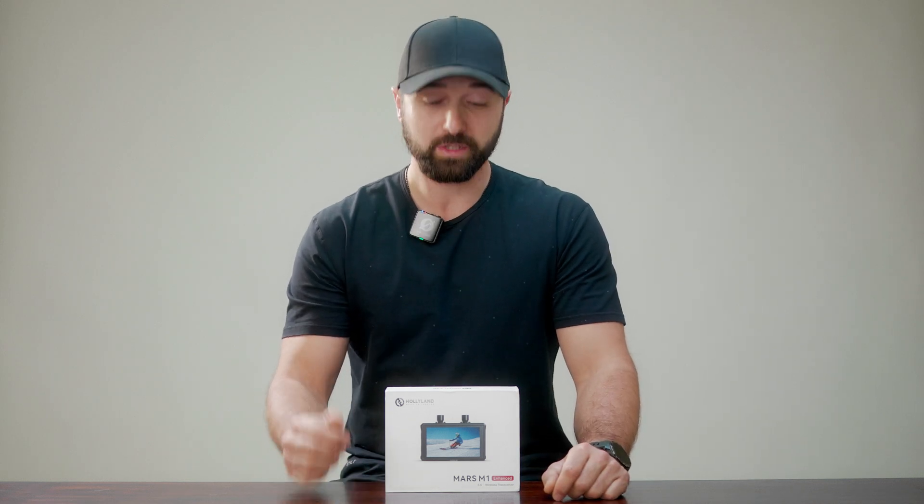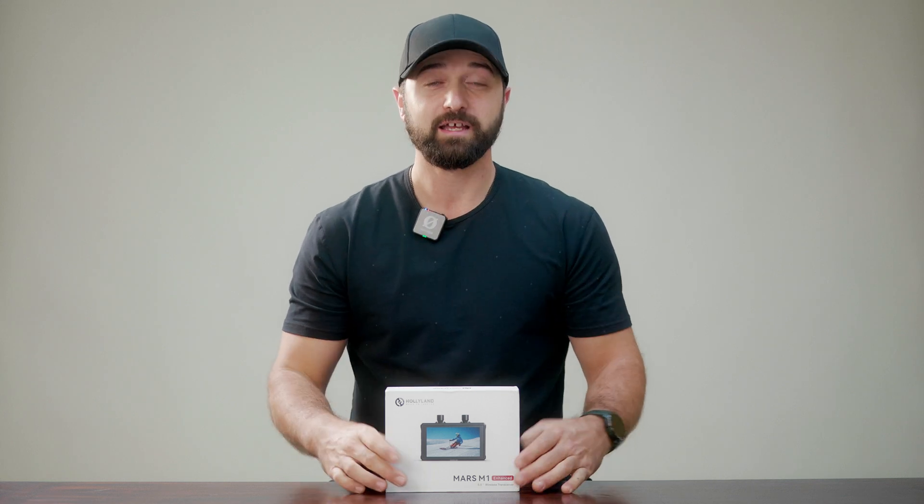What's up guys, welcome to Camera Rigging Mods. My name is Vaho, and in today's video we're gonna talk about the new Hololand Mars M1 Enhanced wireless monitor transmitter and receiver. Let's get right into it.